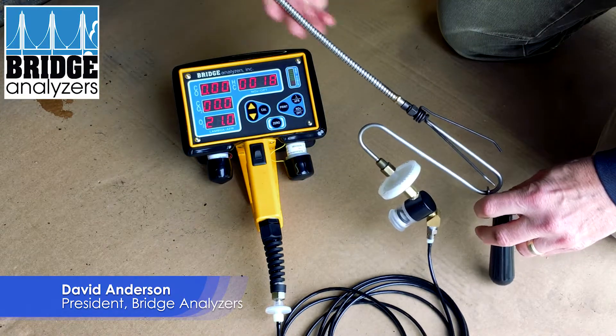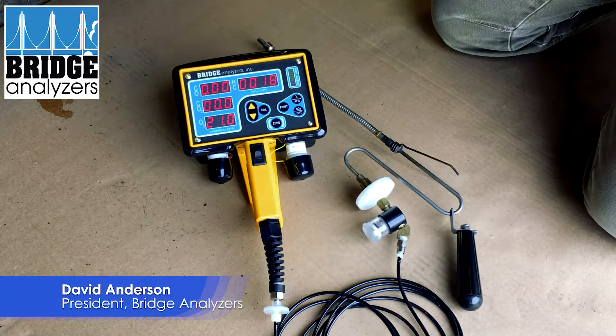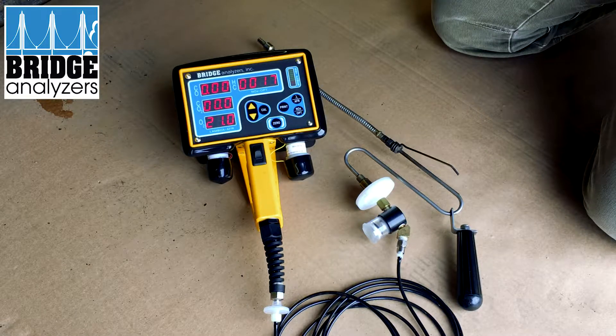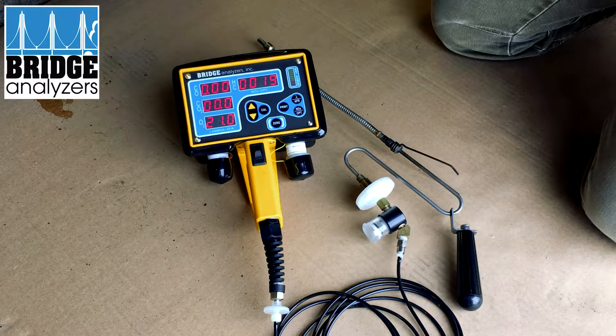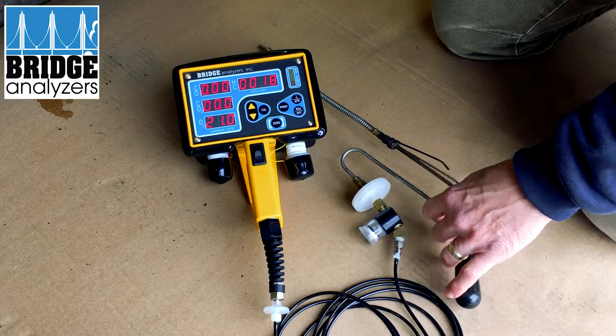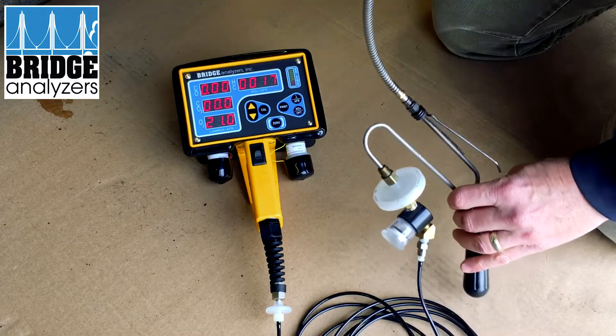When you put the probe into the tailpipe you want to make sure that it goes in as far as you can get it. One of the tests you could do to make sure that you're getting good gas flow is to kind of cup your hand like so, and if you breathe into it...